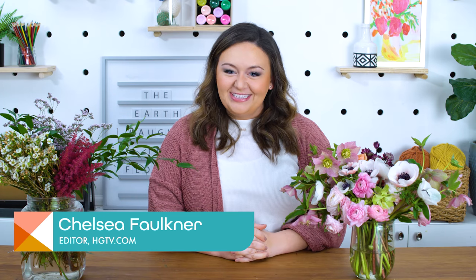Hi guys, welcome back to Handmade. I'm Chelsea. Today we are going to talk about corsages.